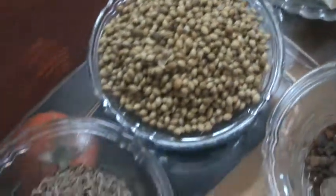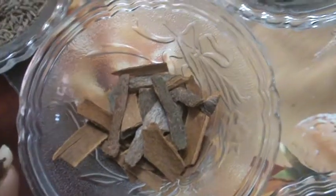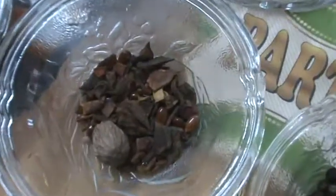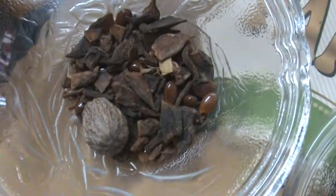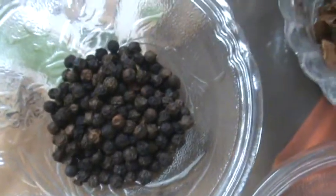These are coriander seeds, cumin seeds, cinnamon sticks, star anise, nutmeg, fennel seeds, and brown cardamom. Next, this is black pepper.